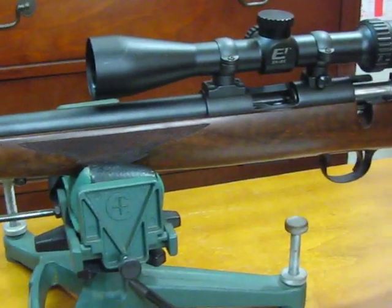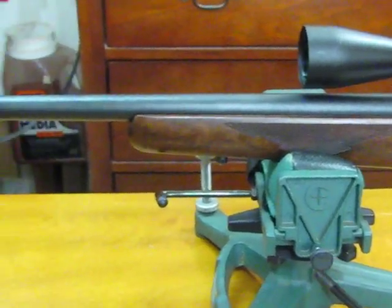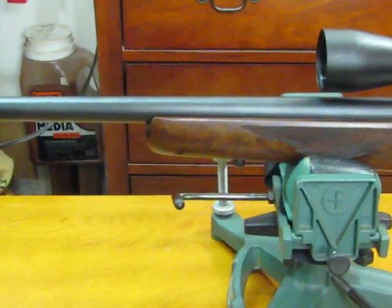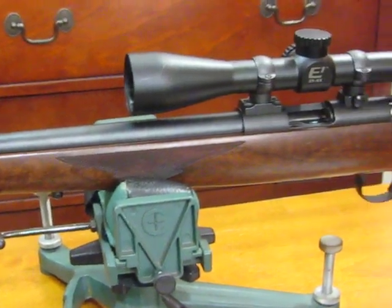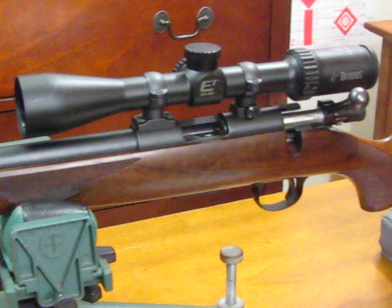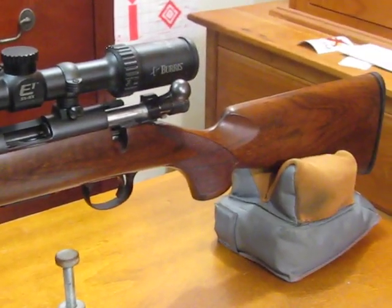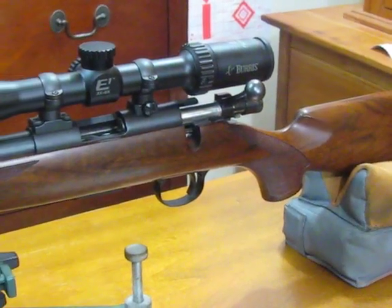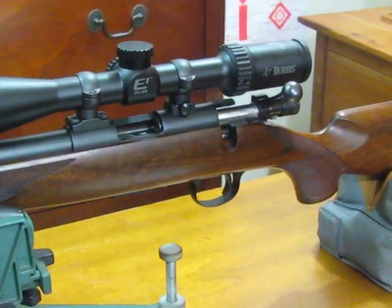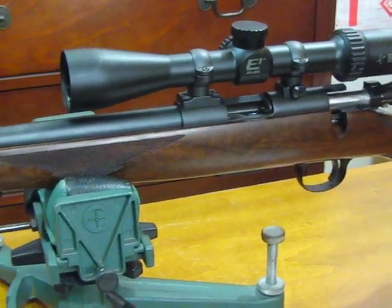I bought it used in the spring. It came into the store and I snapped it up right away. The price was actually quite reasonable — generally these rifles run around $3,000 Canadian, and I got it for about half that. I made an offer on the rifle and the fellow jumped at it.